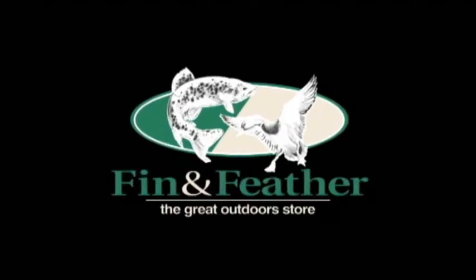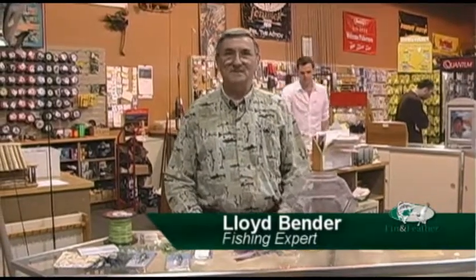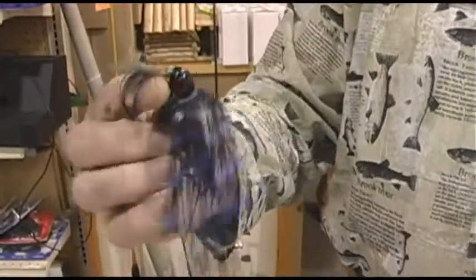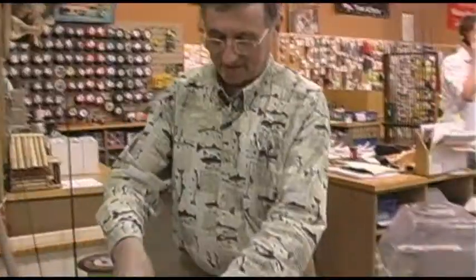Hi, this is Finn and Feather Fishing School and I just want to show you some of the new lures that we got coming out this year. Everybody's heard about the chatterbaits. We have some new chatterbaits that are just out this year. We also have the chatterbait in the crankbait version.